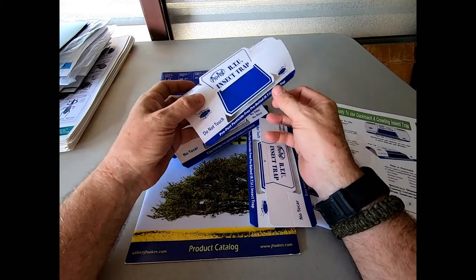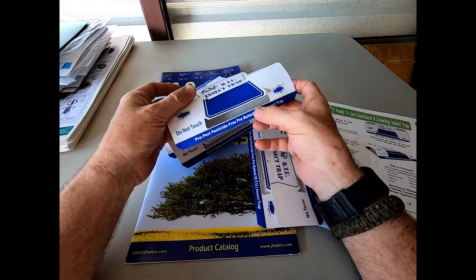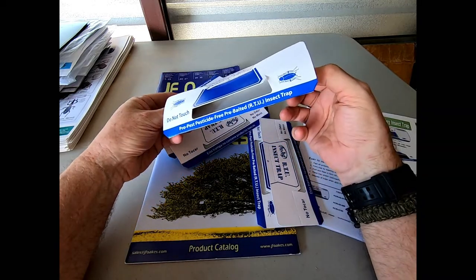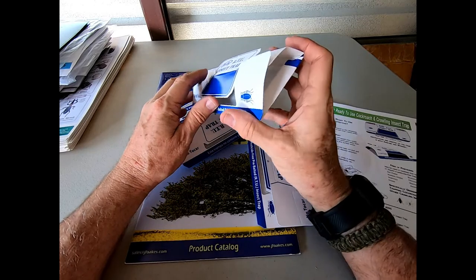The beauty of this device — as simple as it was to put together, just like that — it's now been formed up with ramps on all sides for the roach to access the trap. Just by folding it into shape and pushing the tabs together, I now have a complete roach trap.